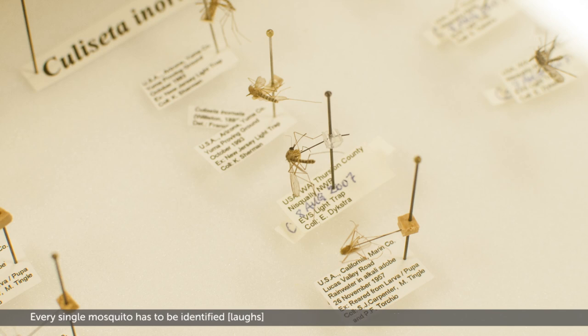Every single mosquito has to be identified, which is quite a task when there's a thousand or more of them.